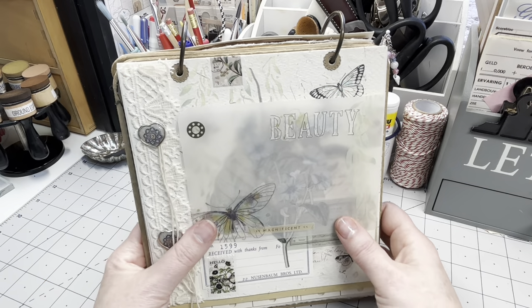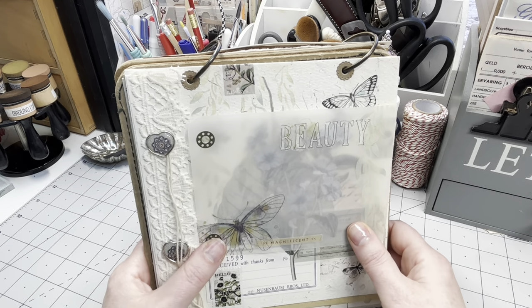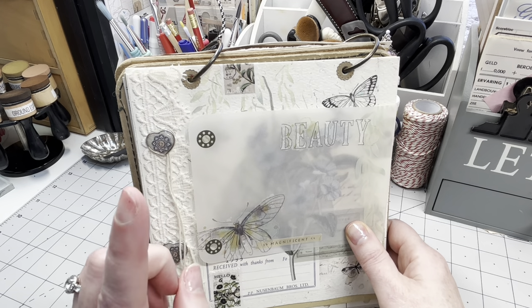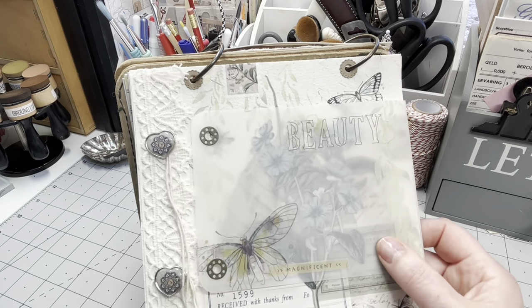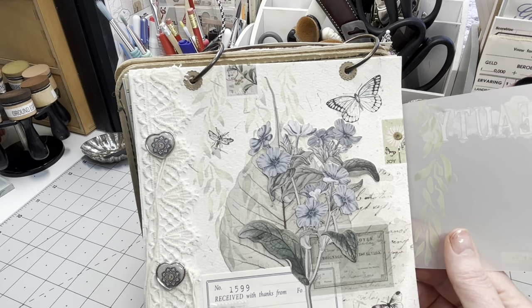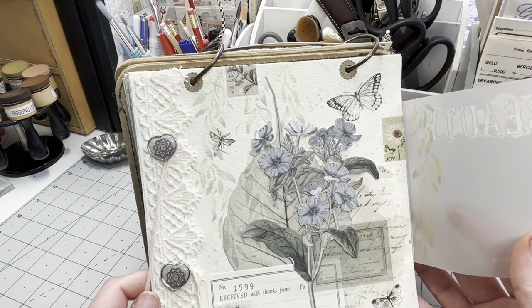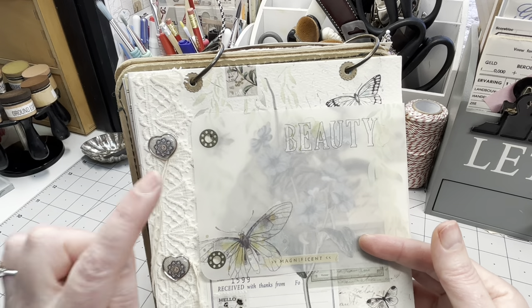Hi guys, good to have you all back. On my desk today is my flip-over January junk journal. This is the last page I did — Monday's video. It's soft colors, soft textures, it reflects the softer side in me. I really really like it, especially all the beautiful 49 and Market items. I really love that brand.